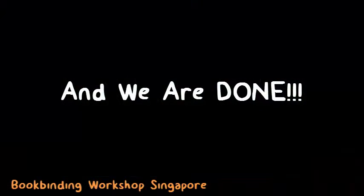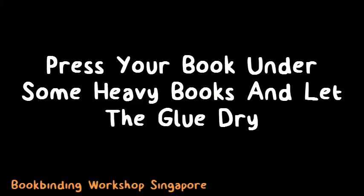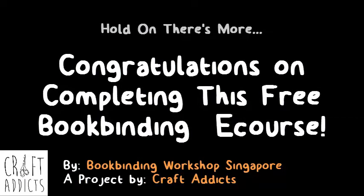And we're done with your book project — congratulations! However, your book is not quite ready yet. Do leave your handmade book under some weights or heavy books to let it dry for at least an hour before using. Congratulations, you have completed this free bookbinding e-course!